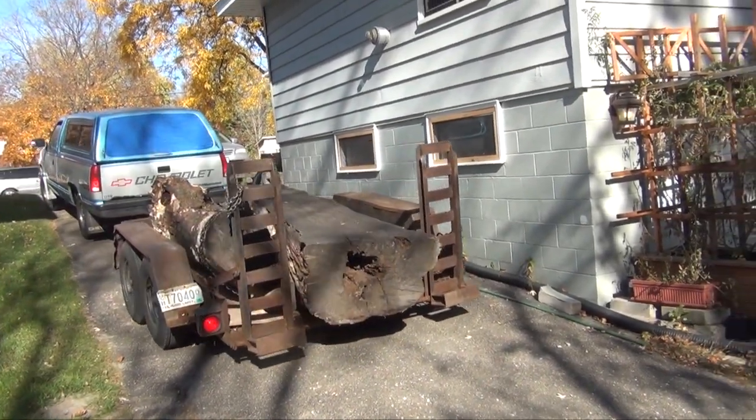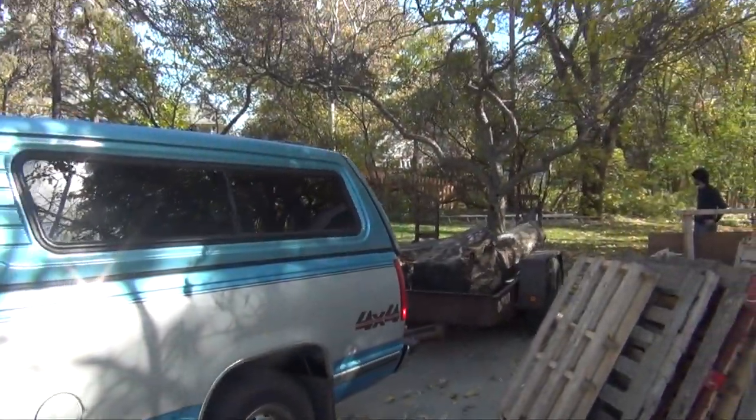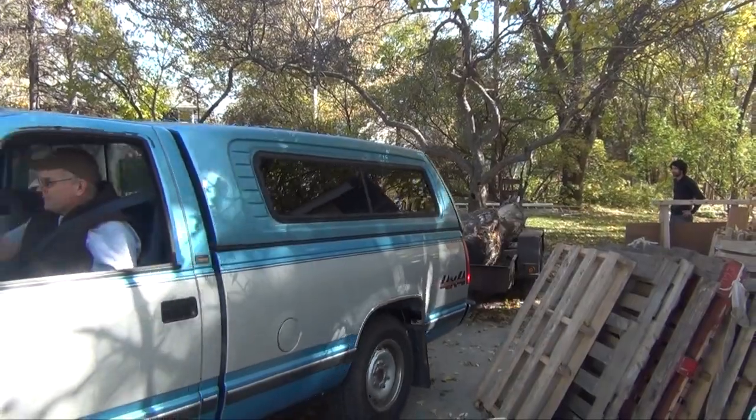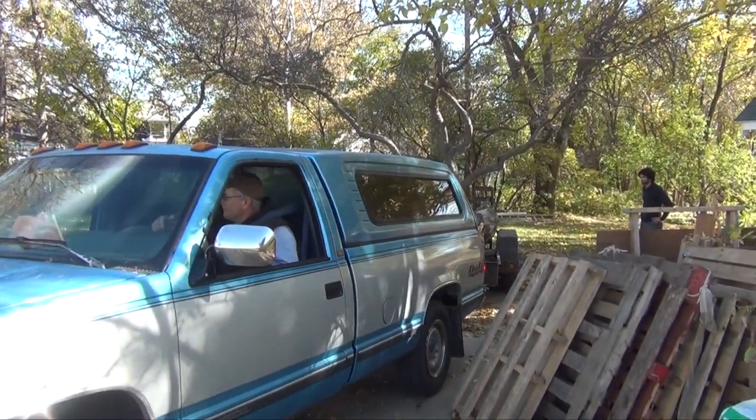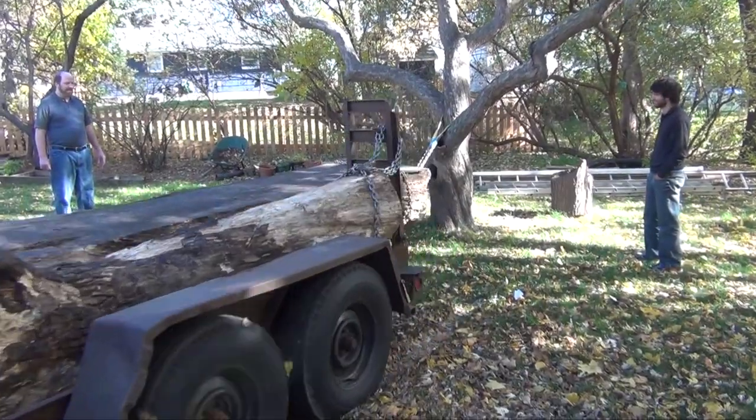My friend Jim called one day and told me he was worried I didn't have enough to do. He told me he had loaded up two large logs onto his trailer and was going to bring them over to me. We didn't have a good way to get them off the trailer, so I chained into a tree and Jim drove off.